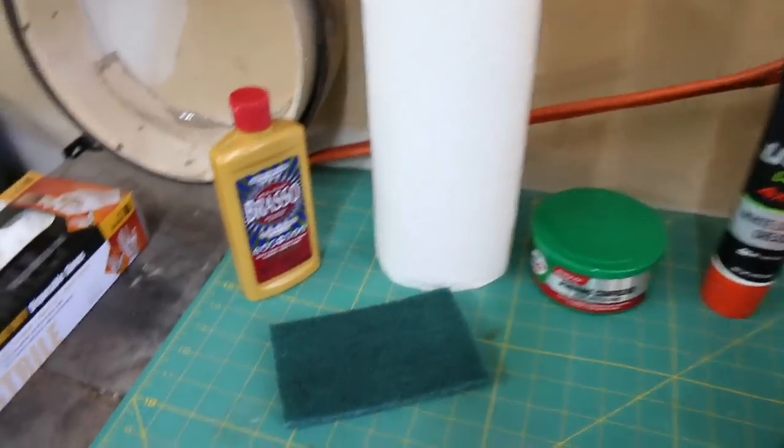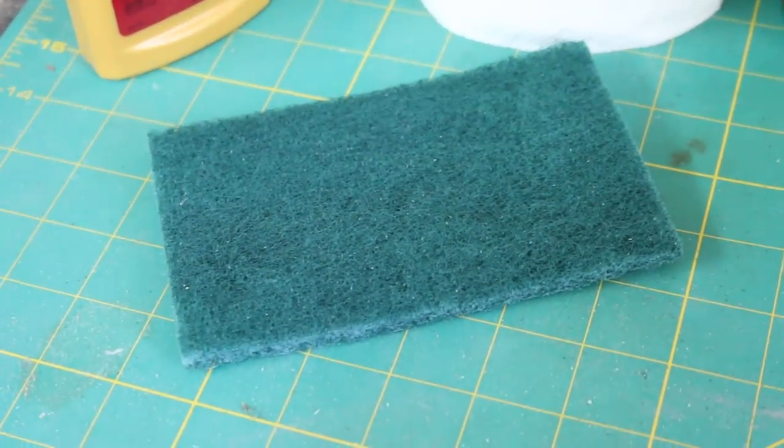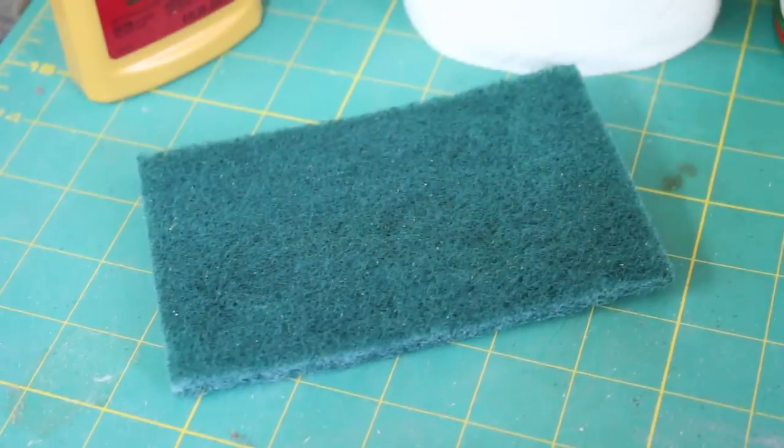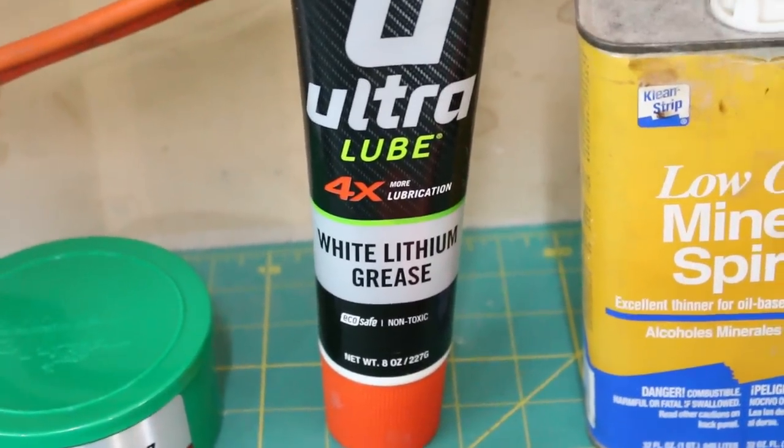The only things you will need are Brasso, rubbing compound, some paper towels to apply it, and depending on how bad the drum is, you might need a Scotch-Brite pad for all the caked-on crust. When you put the drum back together you will need some white lithium grease for the tension rods.